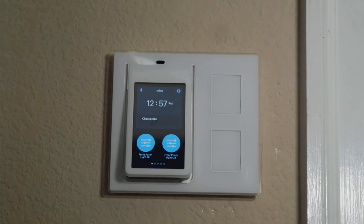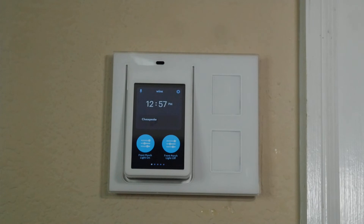Oh my gosh, it works so good! The Aotec Dual Nano — Nano Twin, or whatever it is — works beautifully.